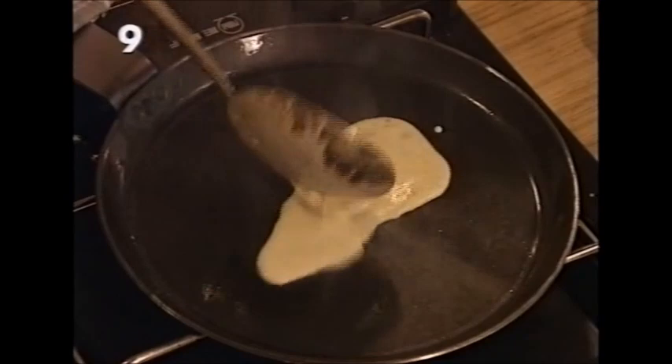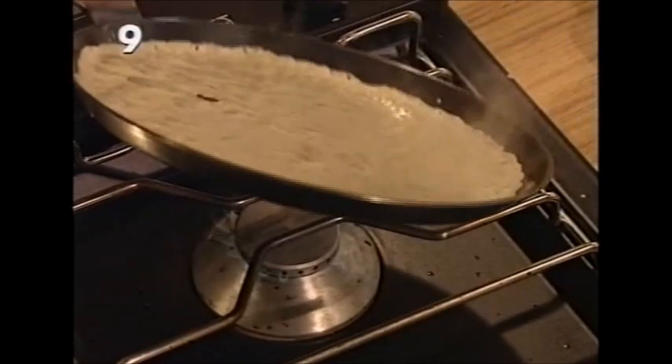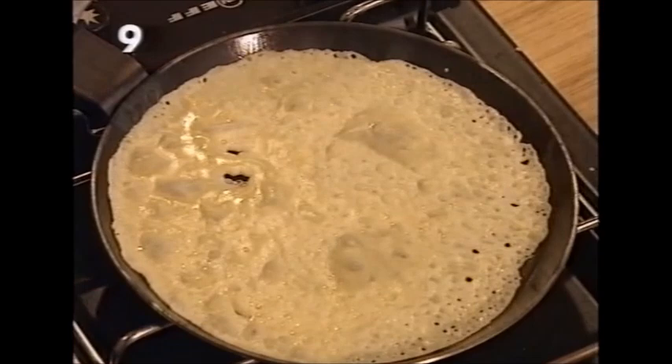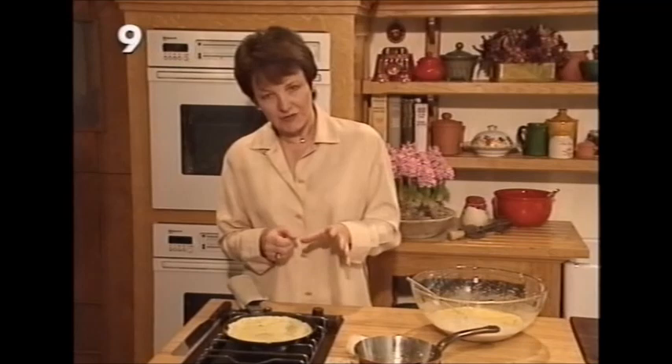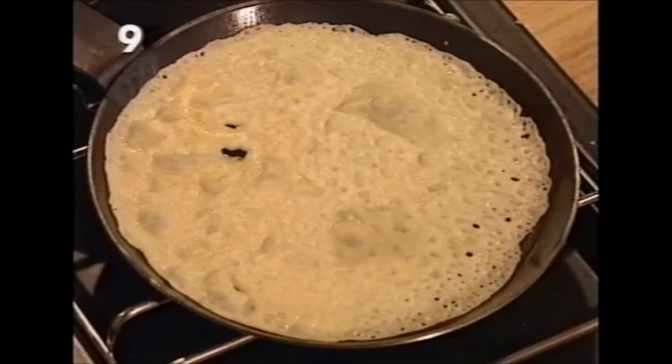Immediately the batter's in, ease it round the pan. You'll usually find the first pancake is a practice one — if you haven't quite got enough batter to cover the base you just need to get the feel of the amount. Two tablespoons is about right for a seven-inch pan. Count up to 30 seconds, have a palette knife ready, and when it looks brown just flip it onto the other side.